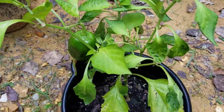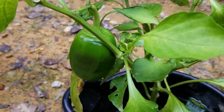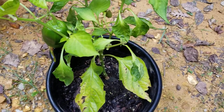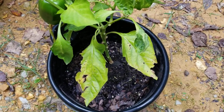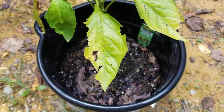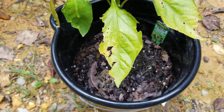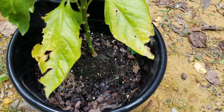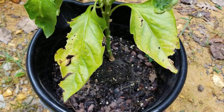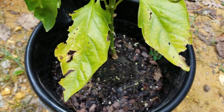Moving on to the bell pepper — look at that beauty right there! I want to remind everybody that these are planted in these one-dollar buckets that you can get at your local Dollar Tree. Make sure that you put some holes in the bottom.